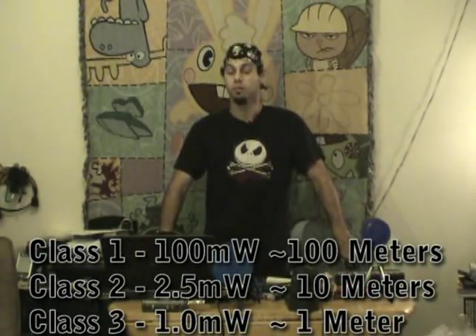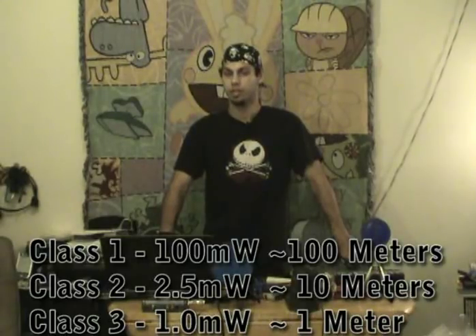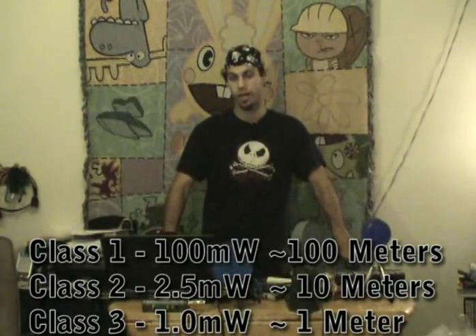Bluetooth power output is either 1 watt, 5 watt, or 10 watt — sorry — actually 1 milliwatt, 3 milliwatt, or 10 milliwatt. So when you're buying a Bluetooth dongle to mod, try to get a Class 1 device as it will have the highest power output.